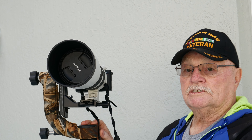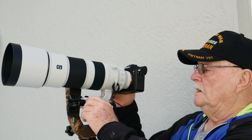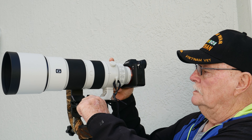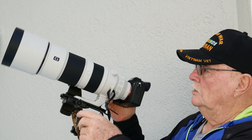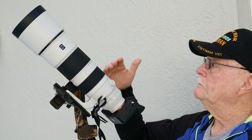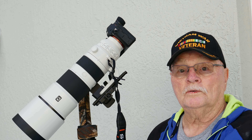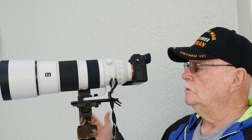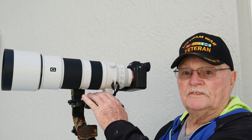Now comes the final adjustments of the gimbal head mounting. I'm still lens heavy here, so I'm going to come back just a bit. And this is what you want — I can hold it here and I can hold it there. The gimbal is now adjusted to this specific camera.